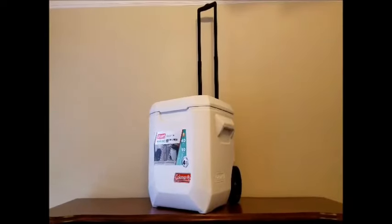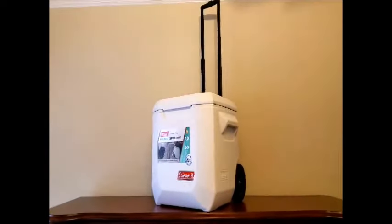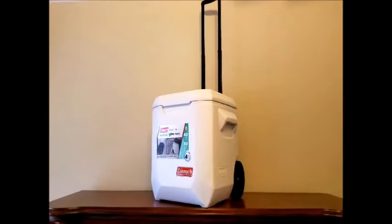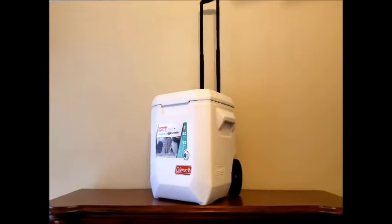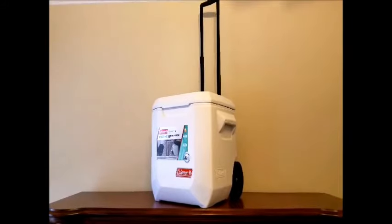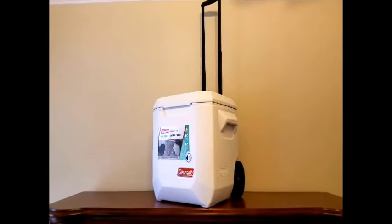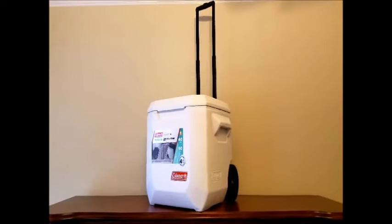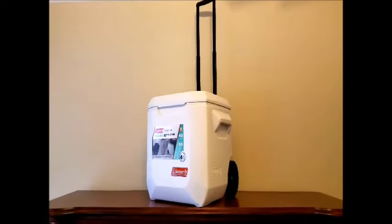Well, there it is — the Coleman Marine Coastal Extreme Series 40 quart cooler with the telescoping handle and wheels. Stay tuned, I'm going to do an ice comparison test with my son's Arctic cooler.